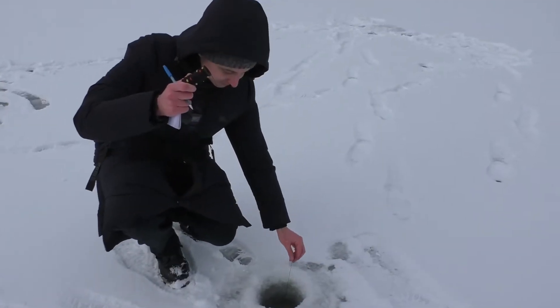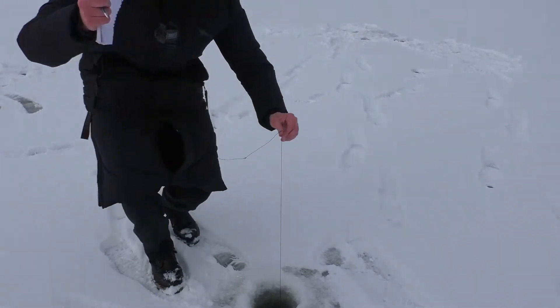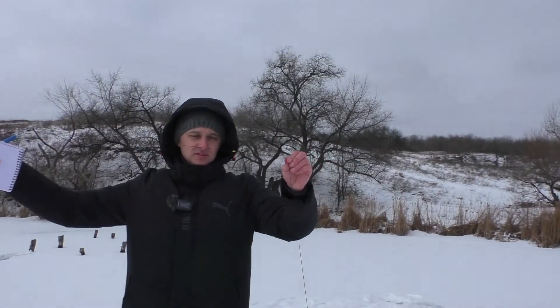Look — two meters, 90 centimeters. So the second hole is 2.9 meters deep.